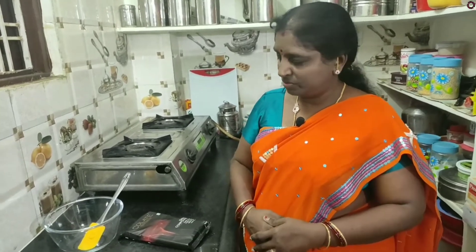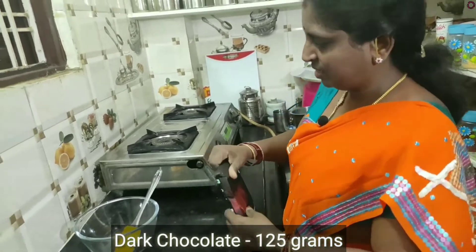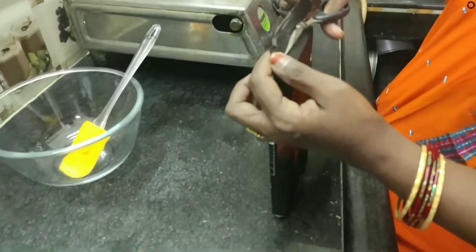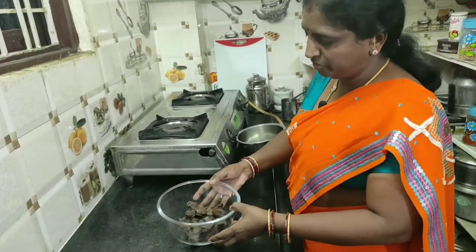We are preparing chocolate chips. We will add dark chocolate — cut the dark chocolate, we will add 125 grams.